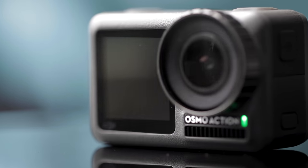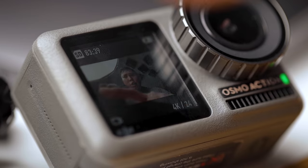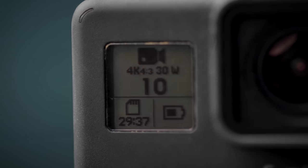The Osmo has a little display on the front, which is small but useful — and no, it is not a touchscreen. The GoPro has a status display up front, but I don't think I've ever looked at it, so it might as well not be there.